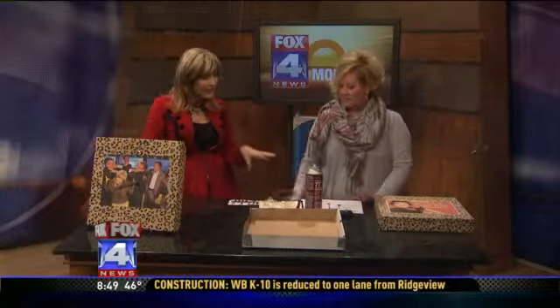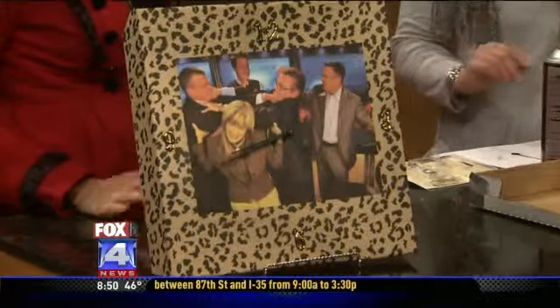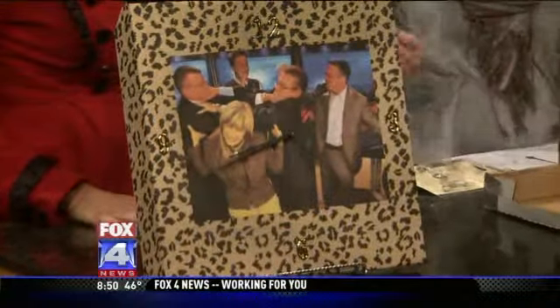This is something fun the kids can make for the holidays for under ten dollars. You can do anything, of course. I put my favorite crew on one clock, but they could do pictures of the grandbabies. You can also do handprints and footprints. You make these out of pizza boxes — I'll show you what I did.